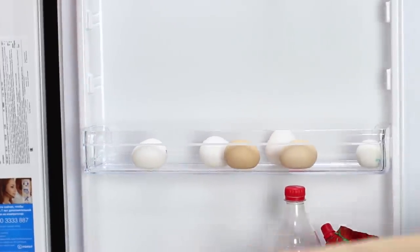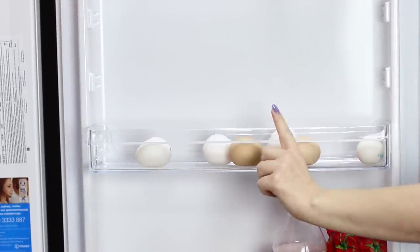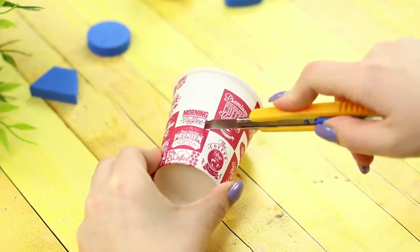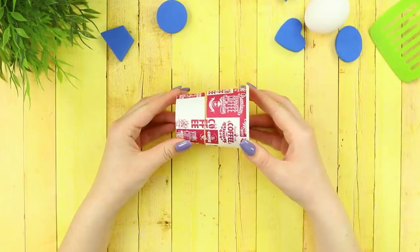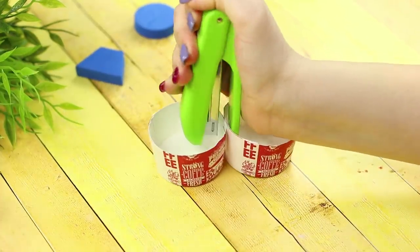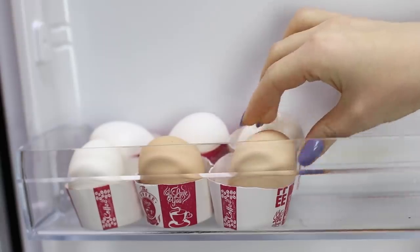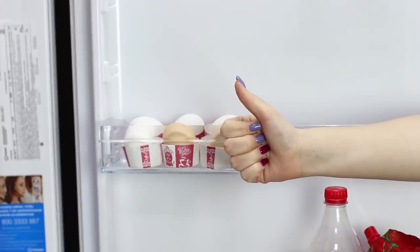Eggs rolling around on a fridge shelf is unacceptable! Take paper cups. Cut a couple of centimeters from the bottom with a box cutter. Connect the cells together with a stapler. You get a comfortable stand for the eggs — no more mess in the fridge!